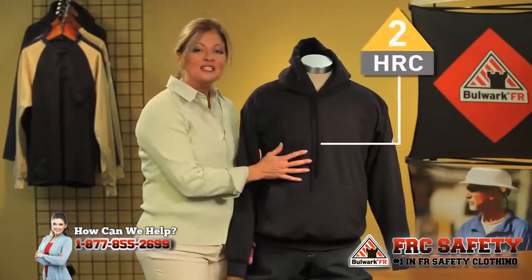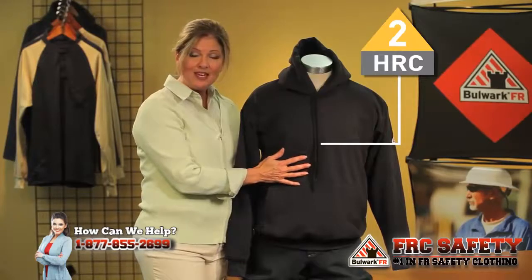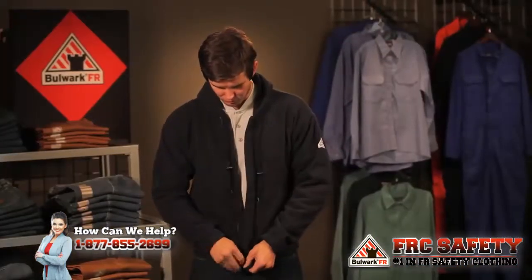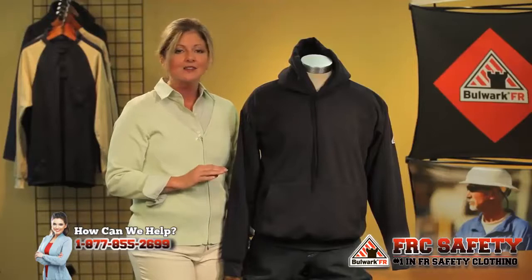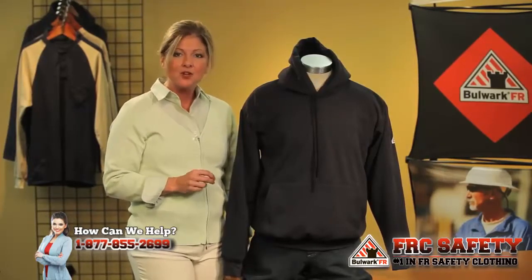This is a hazard risk category 2. That is our SMH2. If you would prefer a full zip front, we have our SMH6. That is an 8 ounce flame resistant mod acrylic blend that will not wash out — the flame resistant properties will remain for the life of the garment.